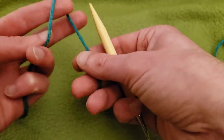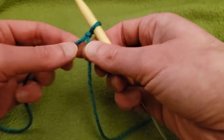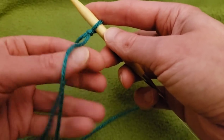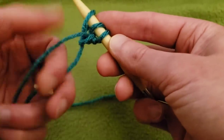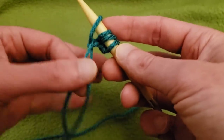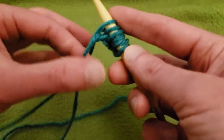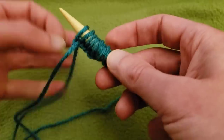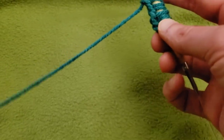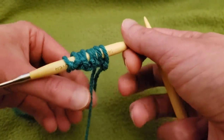For the cast on, I'm going to do a long tail cast on — you can do a short tail, it really doesn't matter. Get your slipknot and we're going to cast on a total of eight stitches. Then, to sort of stabilize things, I like to knit those first eight stitches just to give them a bit more substantiality. Be sure you're knitting with your working yarn and not your tail — it has happened to me.